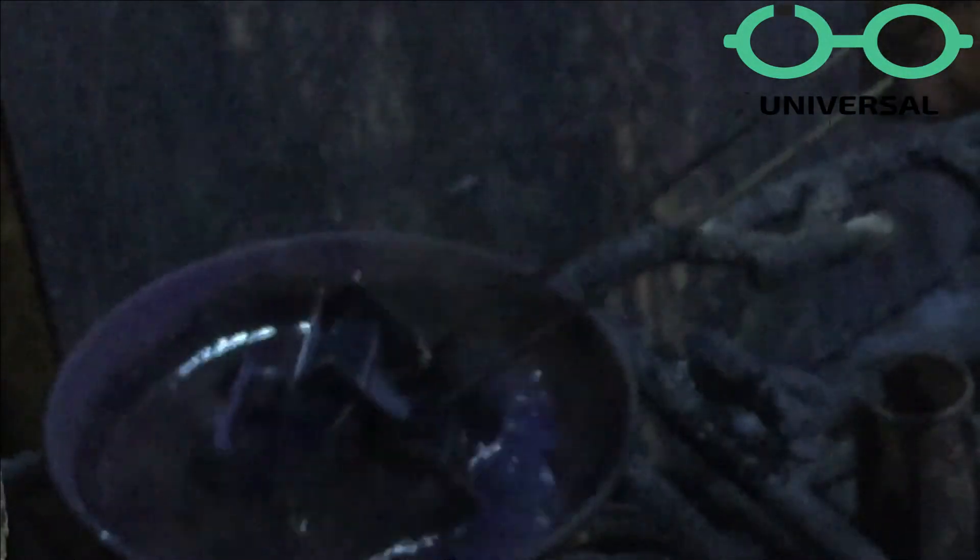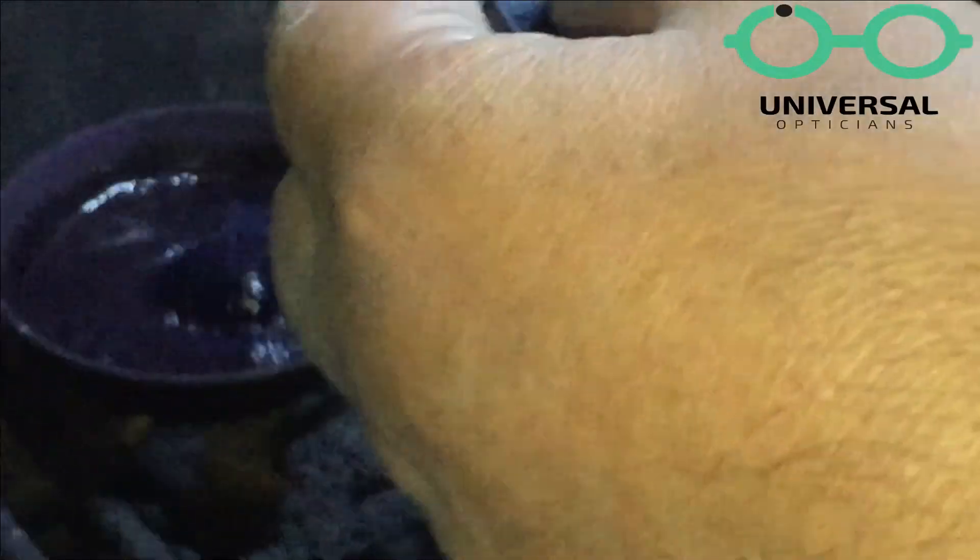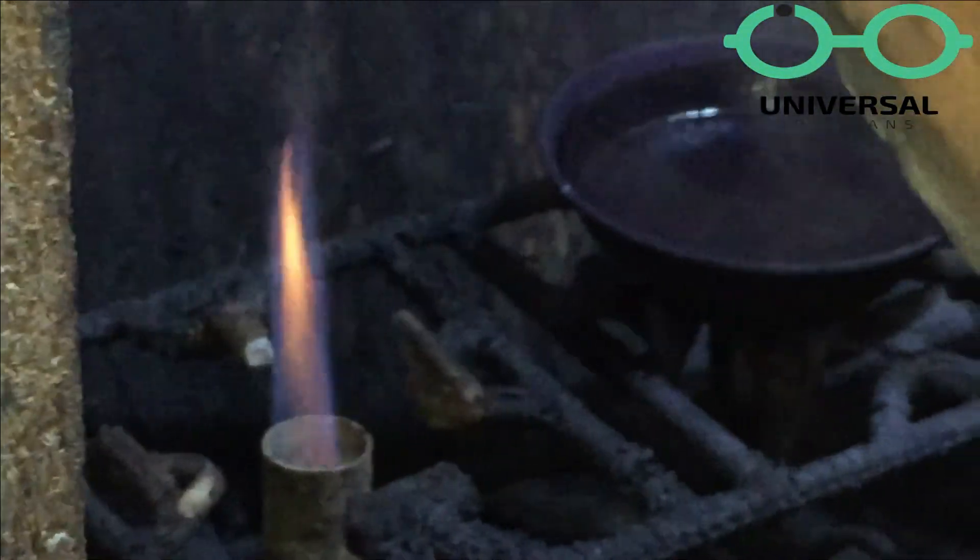Now we start the color section. Color is a very difficult job. Whatever color we use, we mix the powder in hot water. After mixing it in hot water, we have to measure it. It is a very sensitive part and a very difficult job.